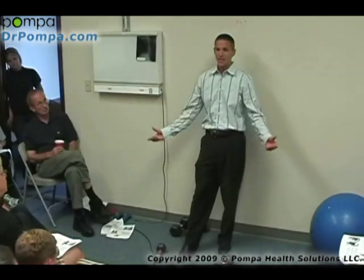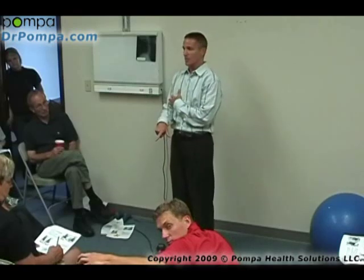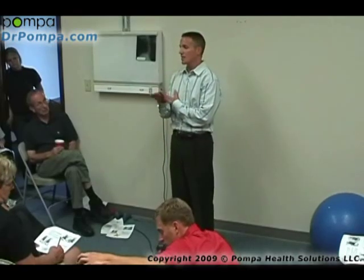How many times would you do that? As many times as you can for the time — you'd do that for a minute, and you would do it three or four times. So now you've got resistive training combined with burst training. That's the simplest thing you can do.